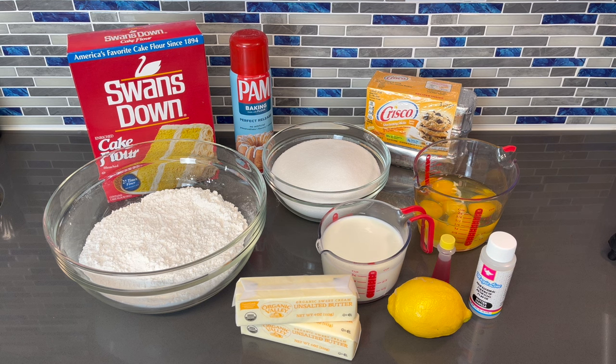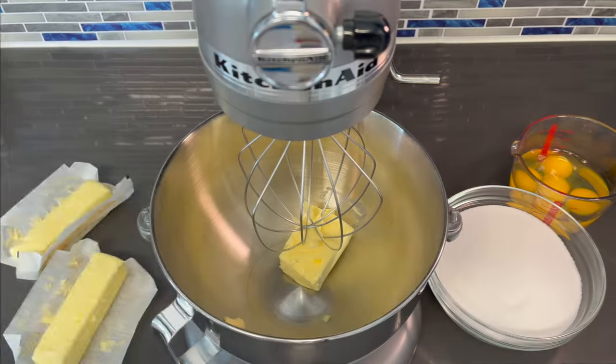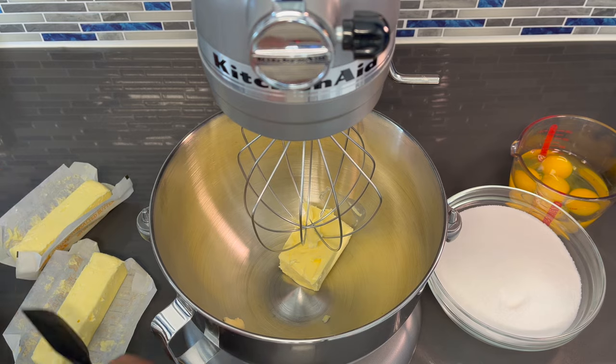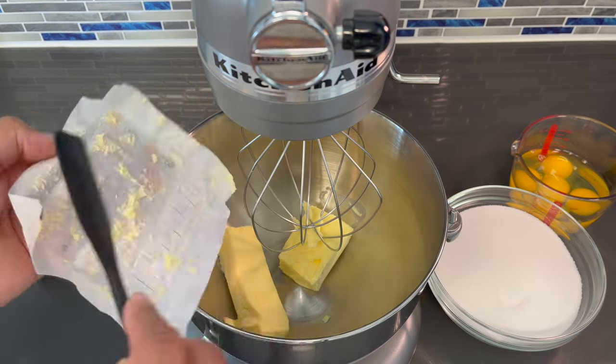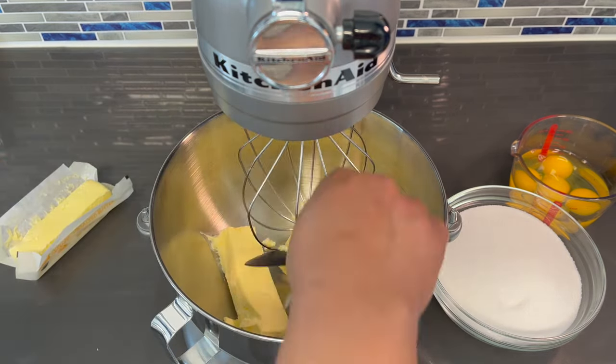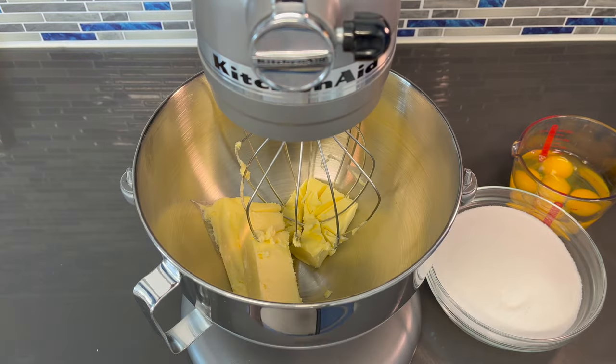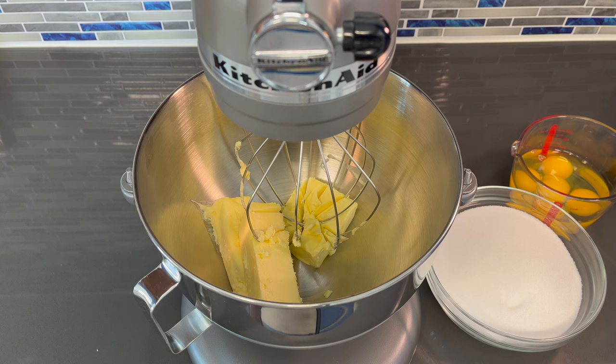We're going to start out by creaming our sugar and butter together. I already added the shortening to the mixing bowl and now I'm going to be adding the butter. I'm going to cream the butter and the shortening together just for a couple of minutes before I add in the sugar.